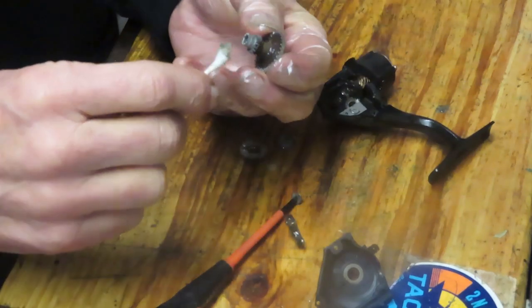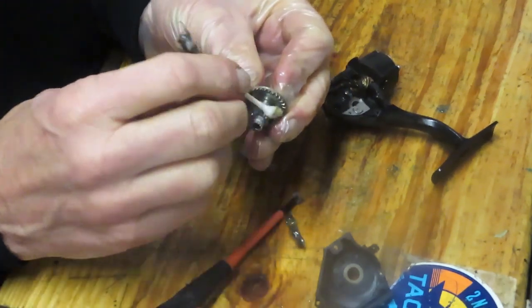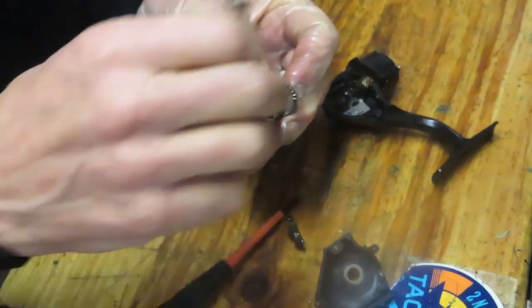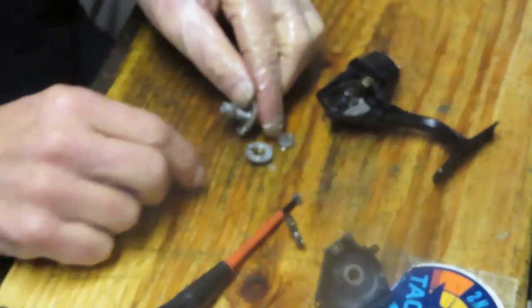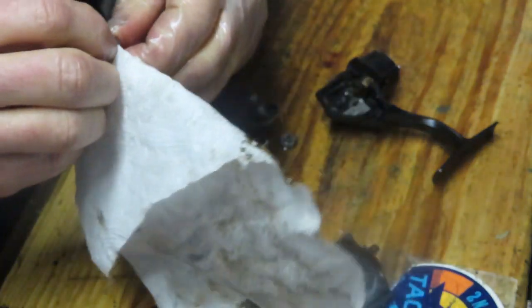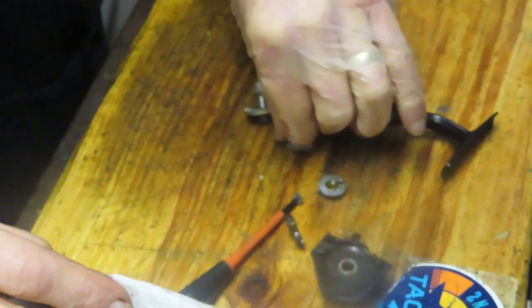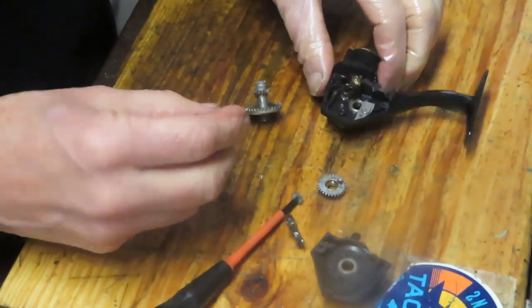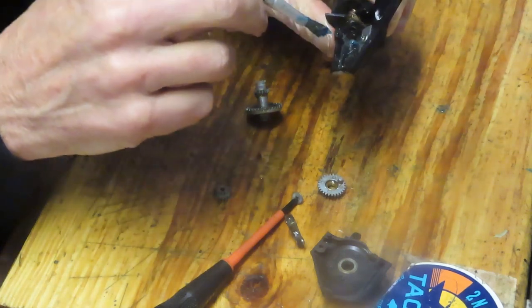Turn your attention to the reel. It's not uncommon for a main gear to have grease puddled inside the teeth — the reason is centrifugal force. As you spin it, it throws the grease off and it gathers in that little crevice. This also tells you not to put too much grease in there, because it's only going to get thrown off and wasted. I'm checking the teeth on all the gears — they're all in good condition.